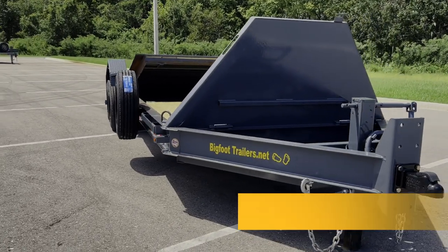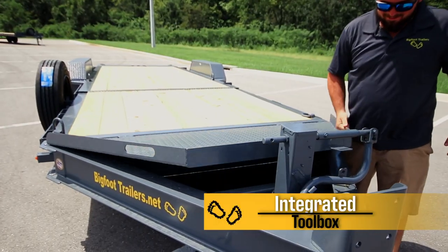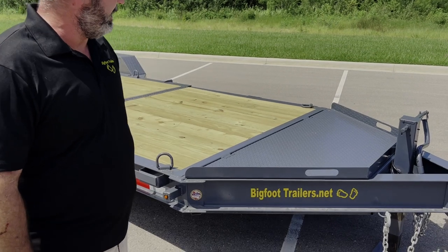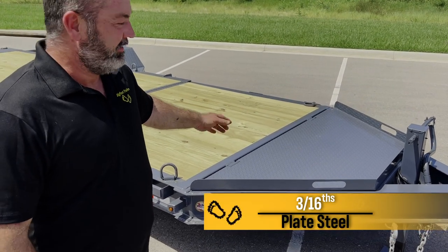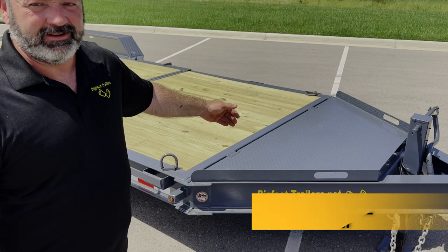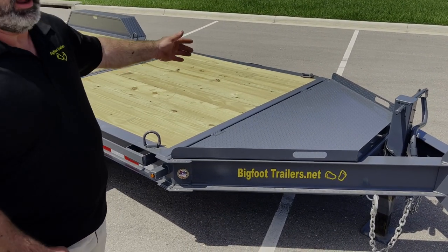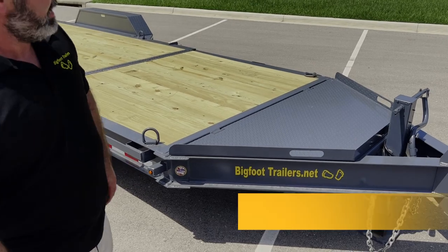On our tilt you've got the integrated toolbox built into the front. When you lift it up, it's 3/16 plate steel, so you can actually drive on it — it's not just a lid for looks. You can see that we made it so there's nothing in the way, so you can drive up on the front of it.